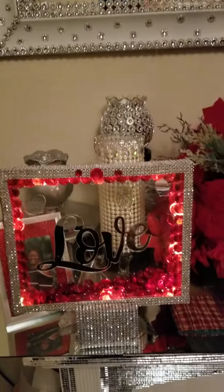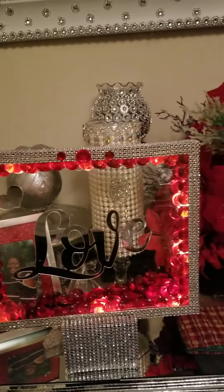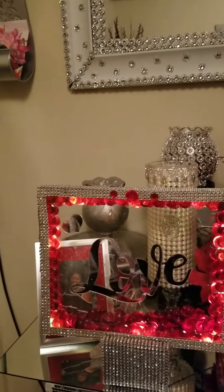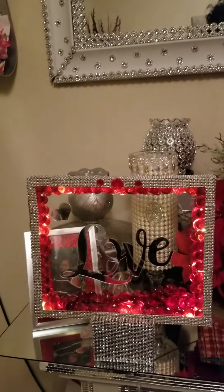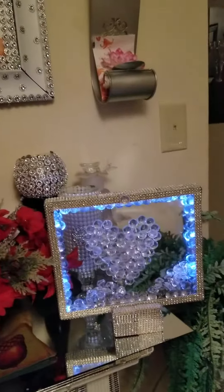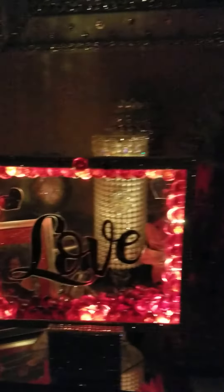This is one of them. It's a matching set, so you got the heart and you got the love sign — Valentine's Day. I'll show you what they look like with the lights off. That's the white one with the heart, and that's the red one with the love sign in it.